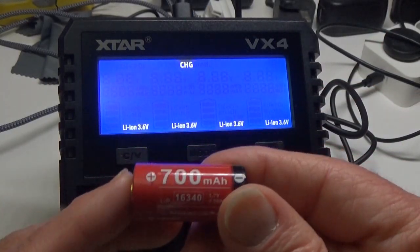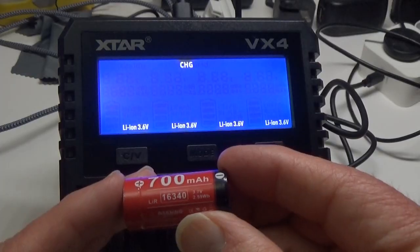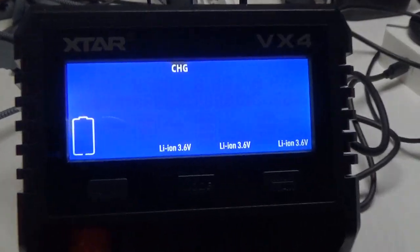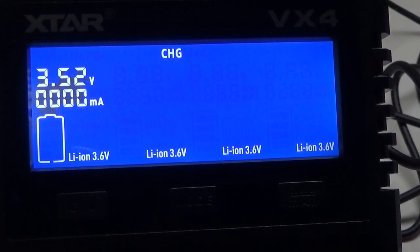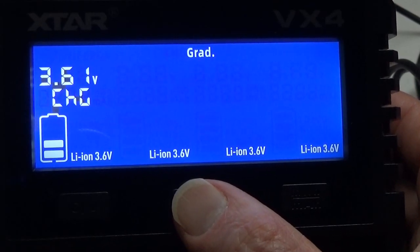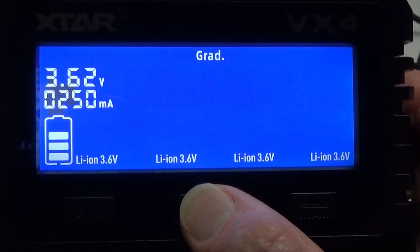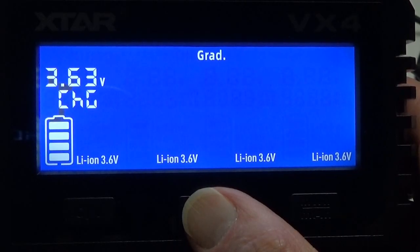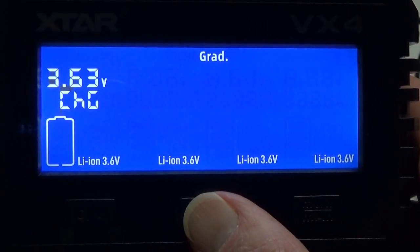Last but not least, I want to show the grading feature. I have a 700mAh 16340 battery — one of these little guys. I'll put that in and as it analyzes, it reads 3.52V. I'll switch it to grade mode — now it will start charging this battery. Pressing the mode switch tells me it's charging at 250mA. We'll let it go through the full charge and discharge cycle.